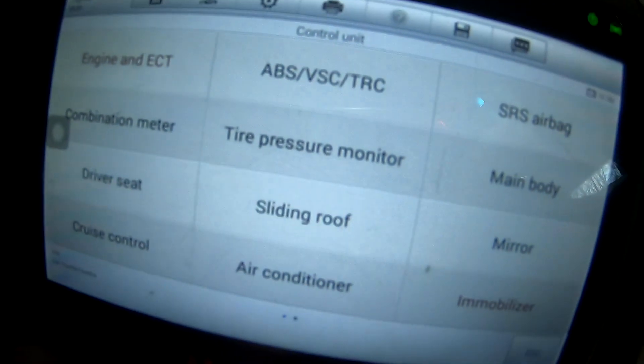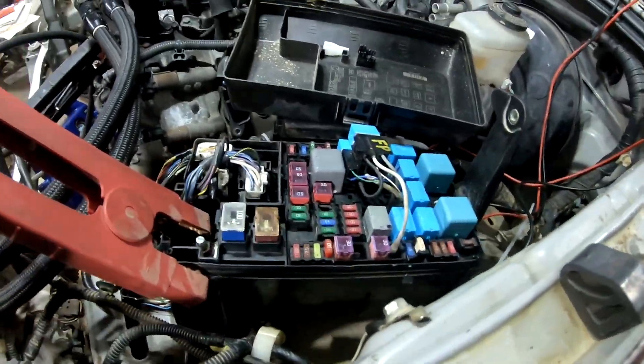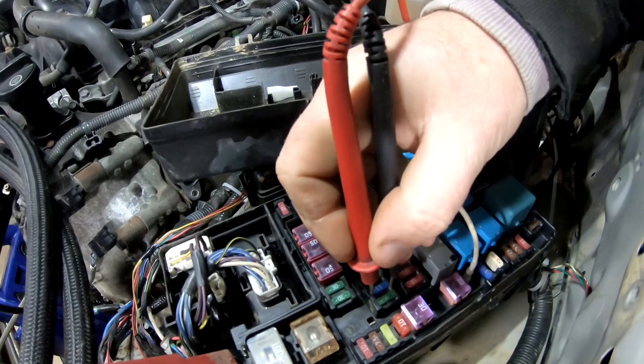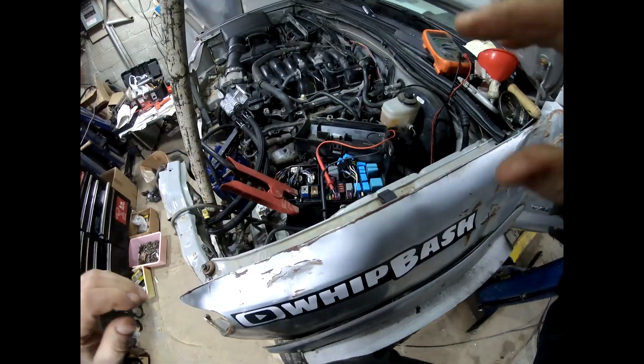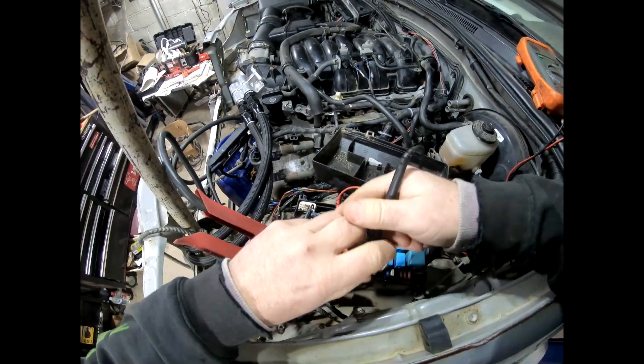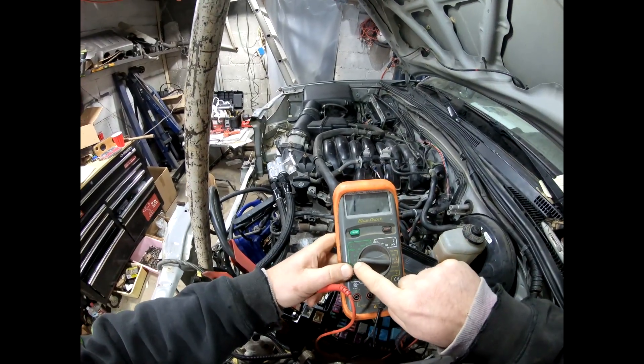The first place I looked was the underhood fuse box. I went through all of these — we've done this before on this channel. I've got the tester set up — when you touch the leads together it beeps. Checking all these fuses.